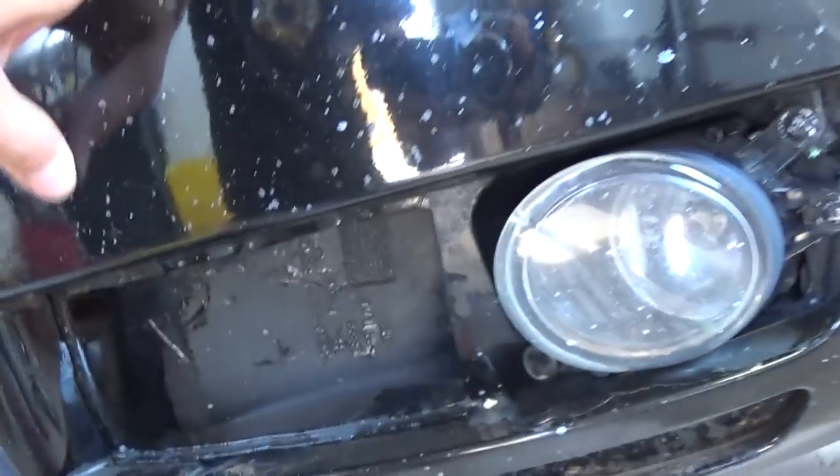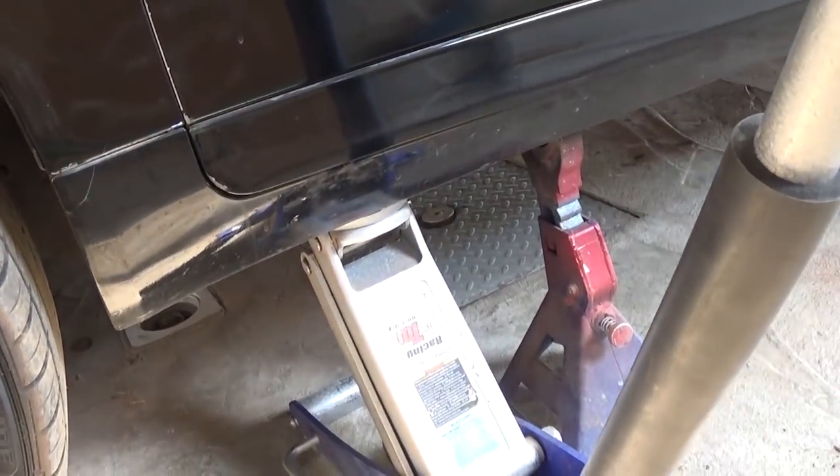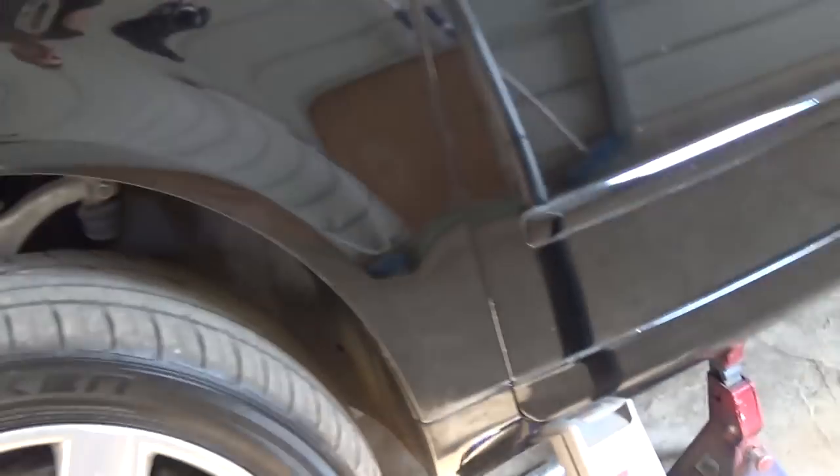Always use jack stands, not just the jack — because if the jack malfunctions, you're in big trouble. Always, always use the jack stands. Safety first, guys.